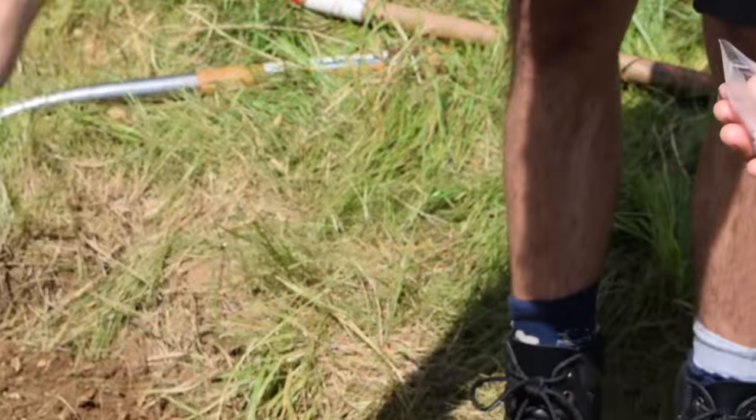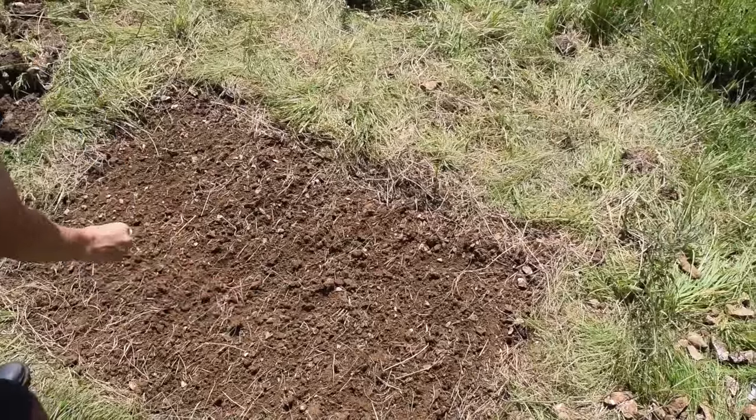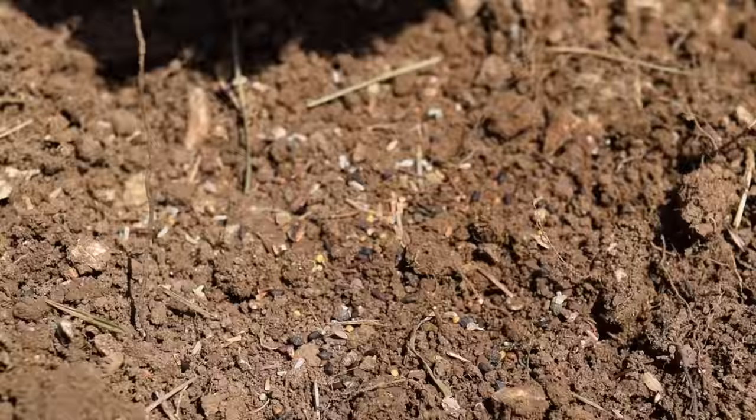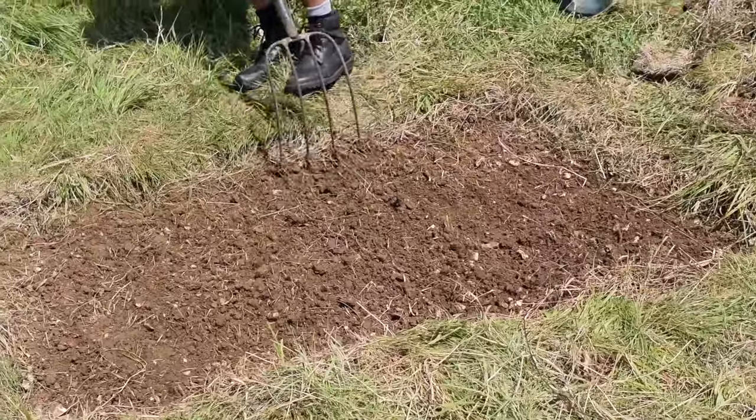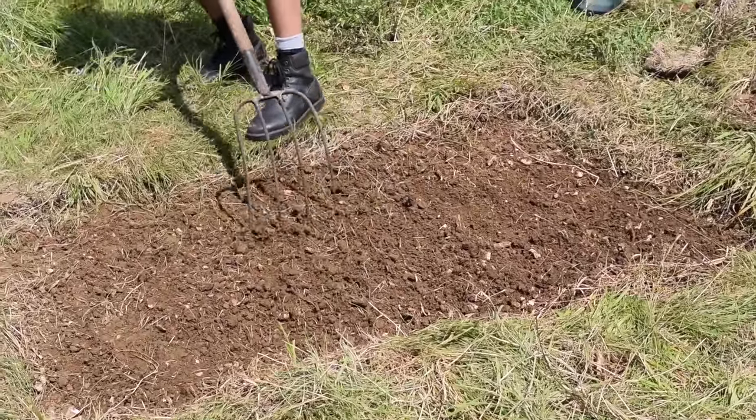Finally, you want to sow your seeds width ways and length ways to get an even spread, then rake the soil lightly again to lightly cover the seeds.